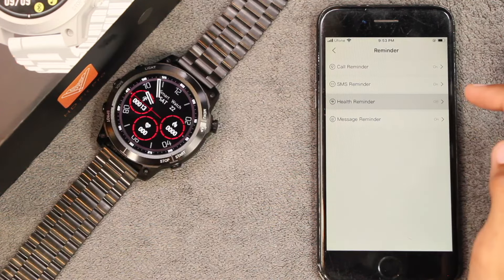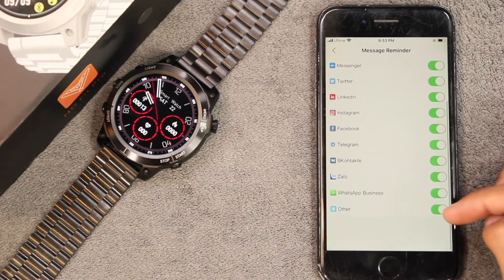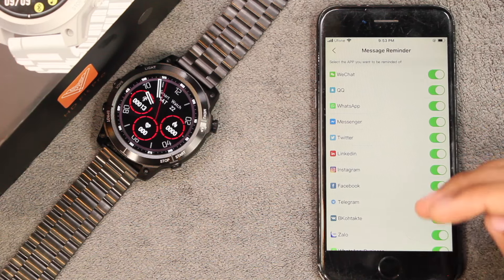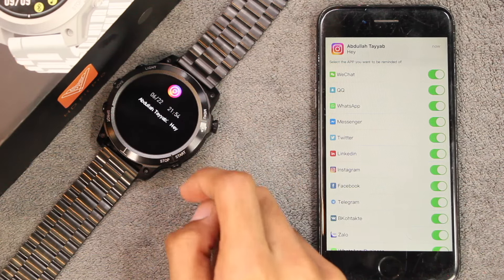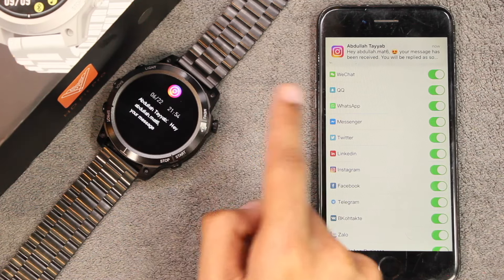We have health reminders, and after that we have SMS and application reminders. There is an 'other' option which means it can send you notifications for almost all applications on your smartphone. When you receive a new notification, it wakes up the display and shows a banner prompt. The banners are interactive; however, longer notifications do not support scrolling and emojis are not supported.